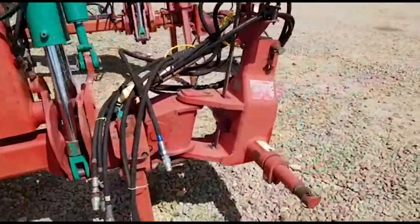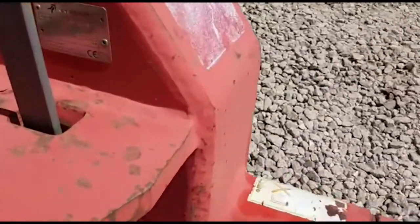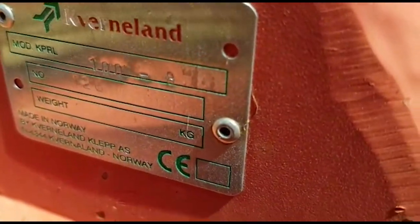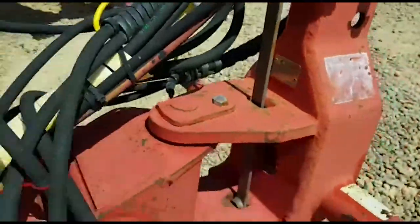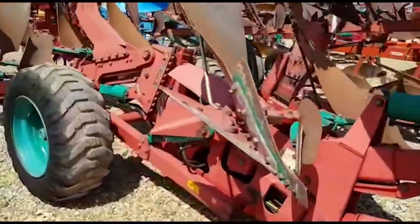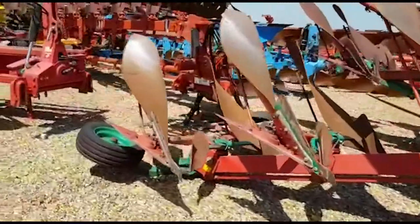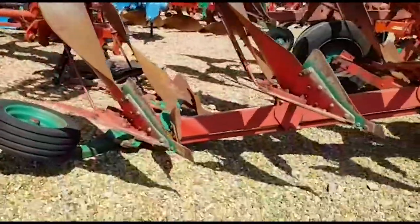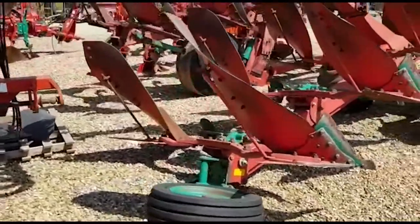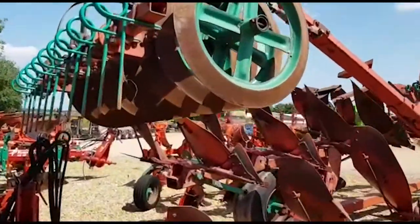Everything looks good and original here. We'll just have a look at the cereal plate. Skims, no rear disc with this one. Packer mats are all in good fettle, and the rings look good.